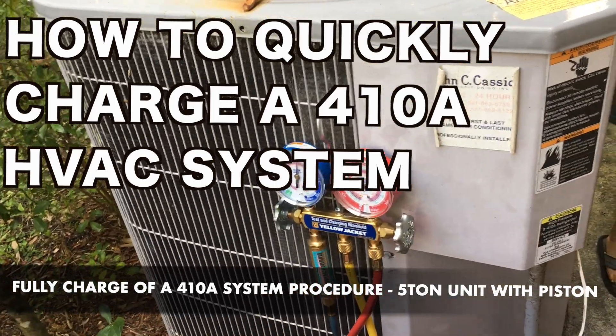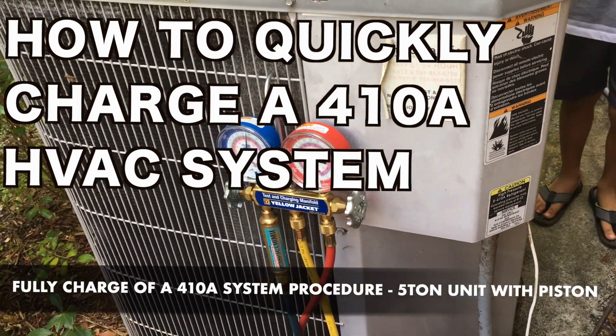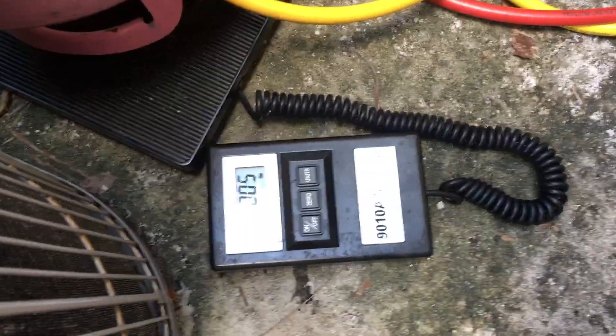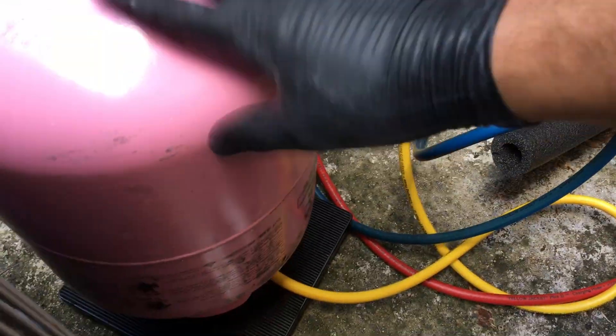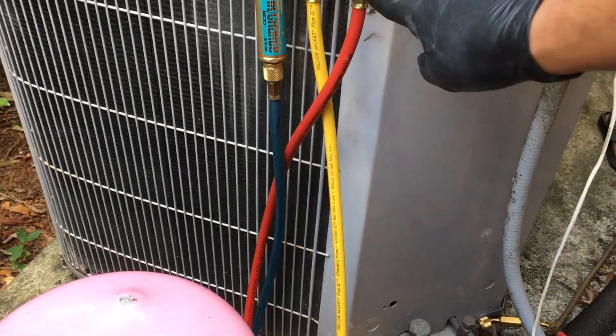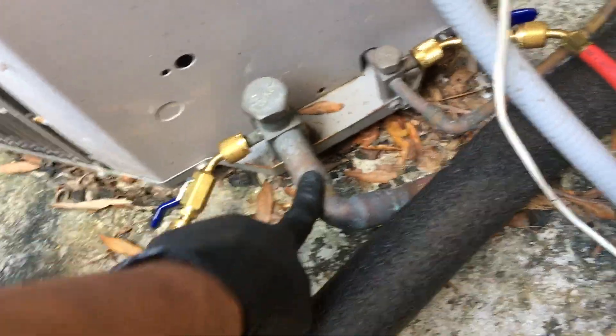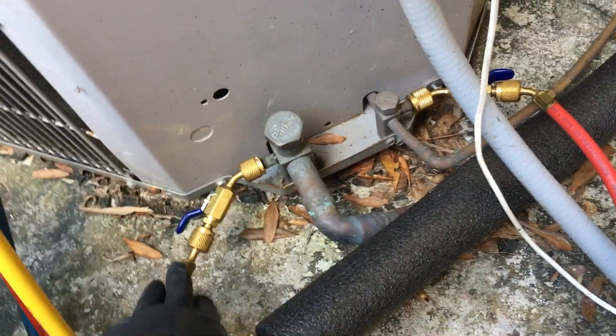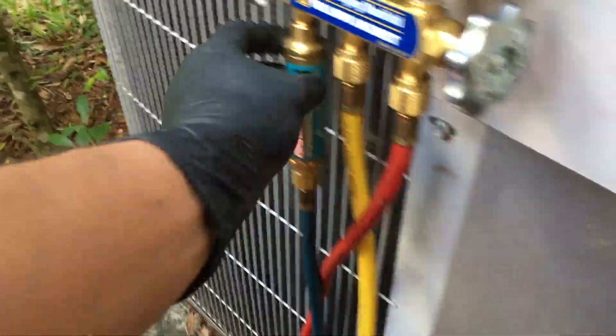Hi guys, so I'm having an issue with my air conditioning system — it's low on gas. I want to show you how I have it set up because I'm going to fill up some gas. As you can see, I have a scale right here. I'm going to zero it out. I have the yellow hose coming from the 410a bottle and it comes into the center of this gauge. Then I have my high pressure gauge, which is the liquid line — red hose going on the liquid line. And then I have my suction line, which is the blue line — that's the gas that gets sucked into your compressor.